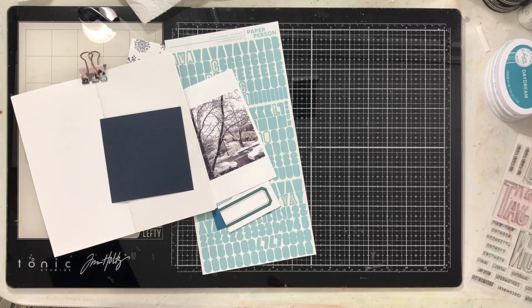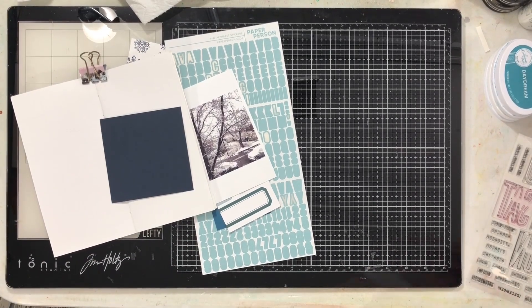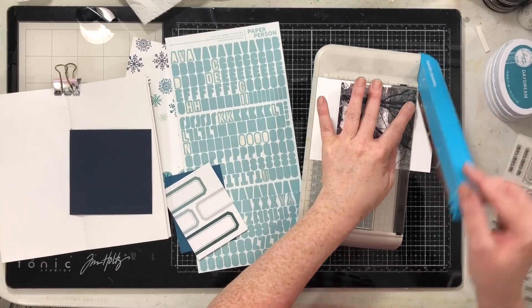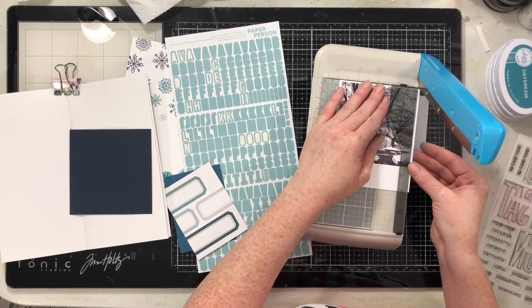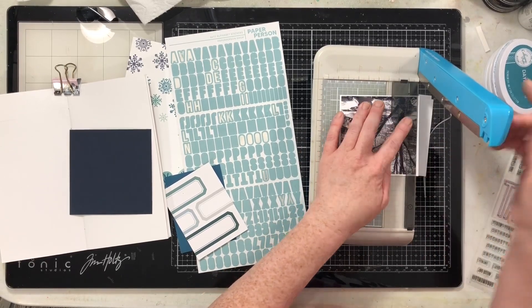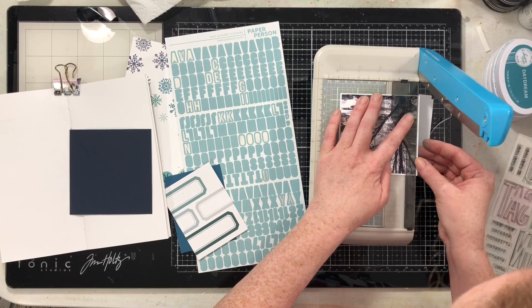Next I cut a four-and-a-quarter by four-and-a-quarter square of this really lovely navy blue cardstock from the Cardstock Warehouse. I'm getting my photo down — the photo has a white border on it, and then I'm going to give it a second border of this beautiful deep navy color.